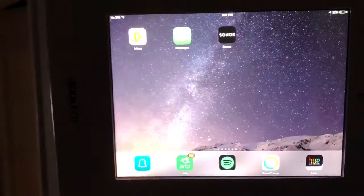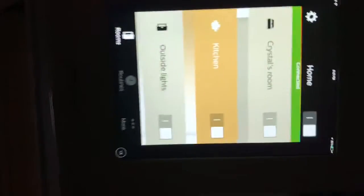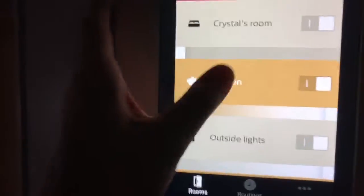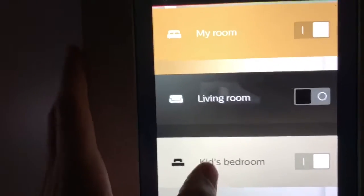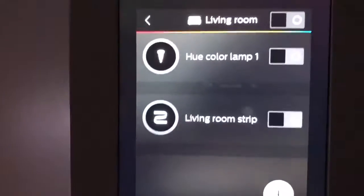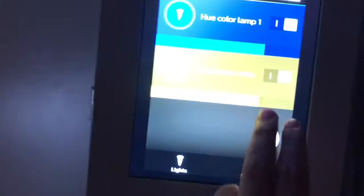Then I got my Philips lights — flip it around and you can see Crystal's room, the kitchen, outside lights, my room, living room, kids' bedroom, Jaden's bedroom. So boom, let's throw on the living room lights — hit the lights on, blue and yellow. Flip it around, got the lights right there.